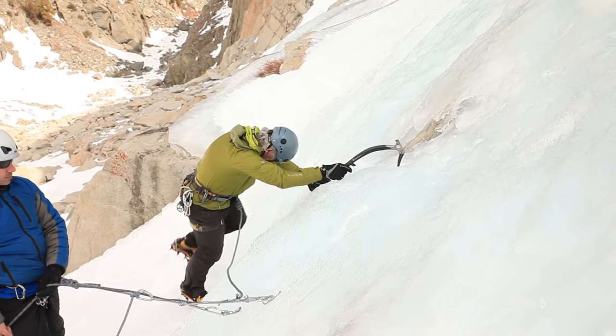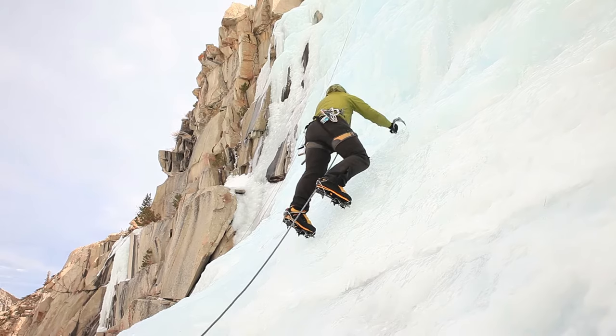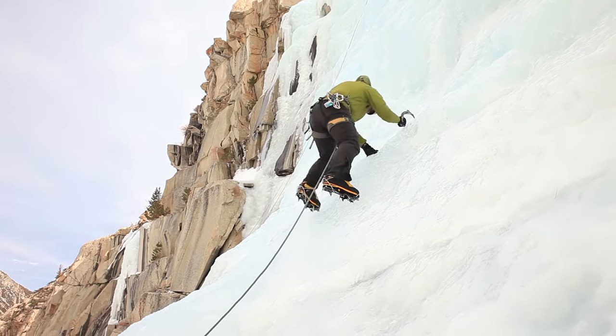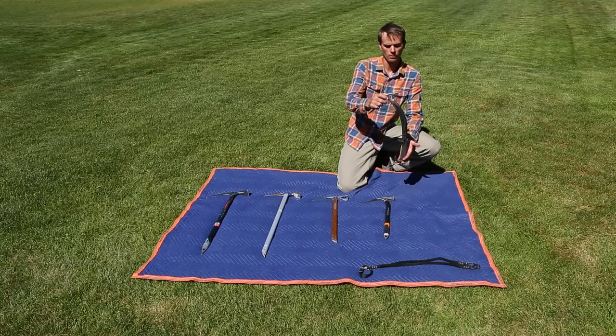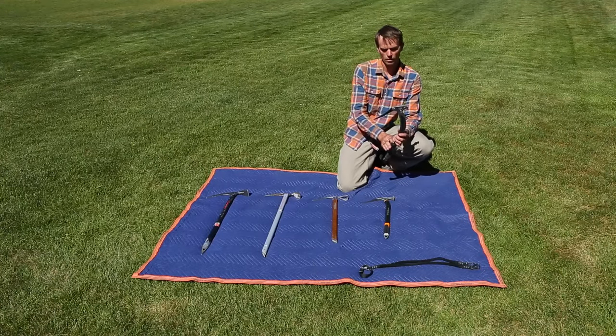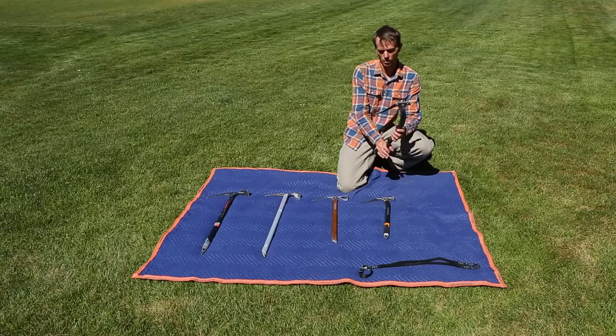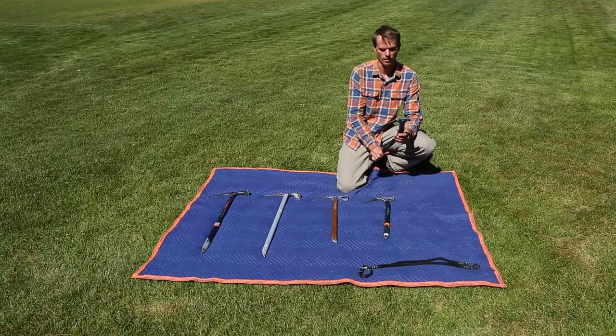Moving on, we have the Black Diamond Cobra Ice Tool. This is a full-on technical ice climbing tool for vertical waterfall ice. You'll notice that it's very short, has a curved shaft, and also a grip rest that holds your hand in so you can go leashless. We'll talk about that in a minute.